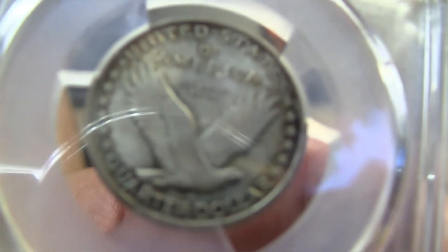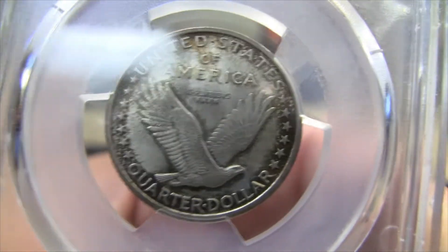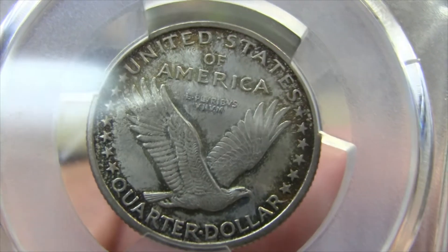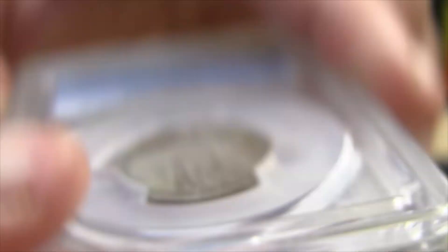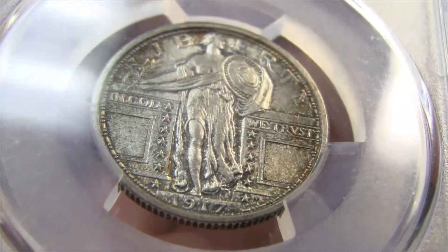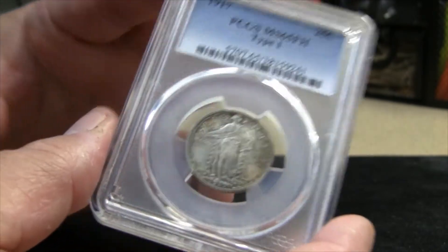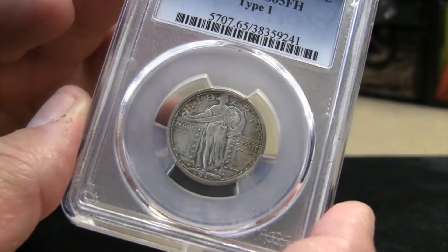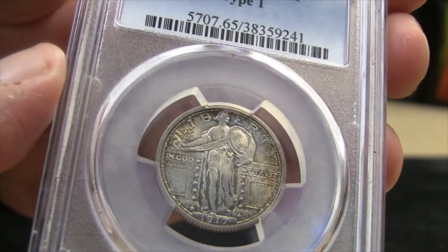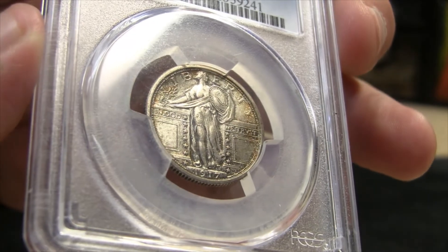I also really like this reverse — I think it's just a really clean design. There's some nice toning on this example. I wish I had more access to nice coins like this locally. Where I live, there's not a whole lot in the way of coin shows. I might have to make a trek sometime — I think the closest big show I can get to is in Chicago. Would love to get down there for a nice coin show.